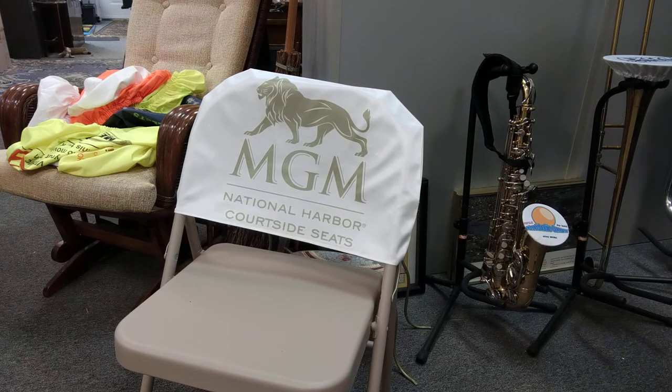Go to stretchablecovers.com and scroll down until you see the foldable chair covers. You can design them right online or use our clip art. Thank you. Once again, stretchablecovers.com, and we'll see you next time.